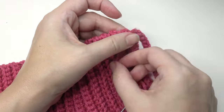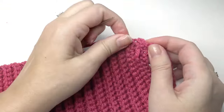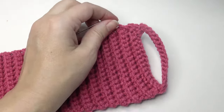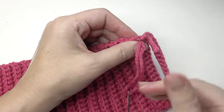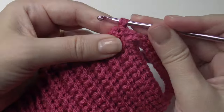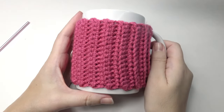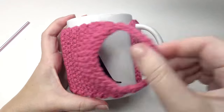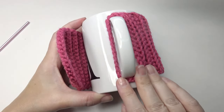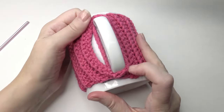Now take your yarn needle and weave in your ends. Your crochet mug cozy is complete! I hope you enjoyed this tutorial — the pattern is down below. Please comment; I love to read any comments you may have. Like and follow for more.